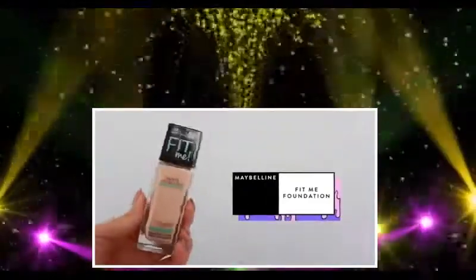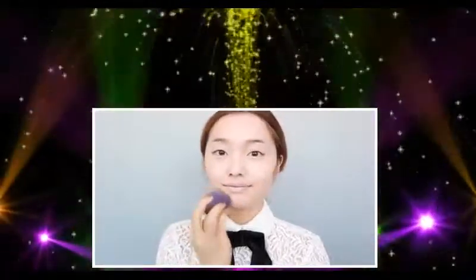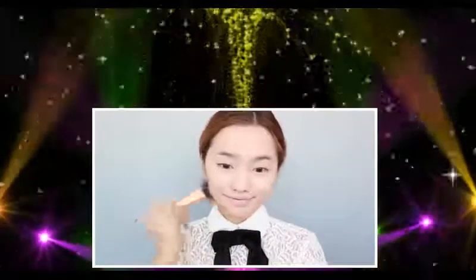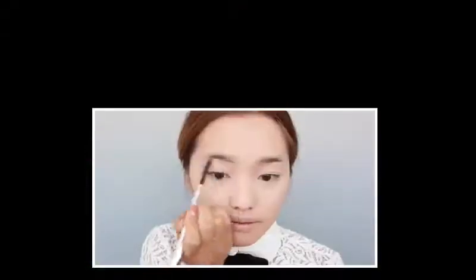For foundation, I'm using Maybelline's Fit Me Foundation. I'm going to dot this all across my face — I used a shade a little lighter than my natural skin tone because I wanted that milky pale porcelain base. We're going to set that with a powder; I'm using one from NARS but a translucent drugstore powder works too. Next up, drawing in the brows using this one from Benefit, just drawing them in like I normally would.